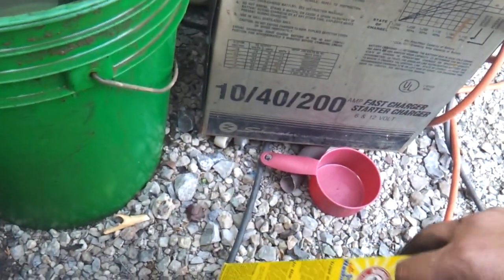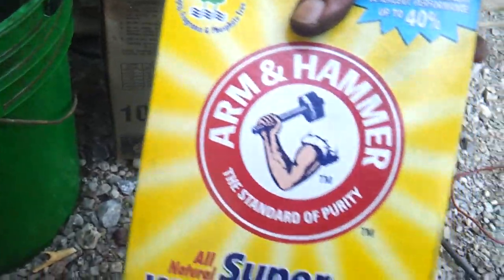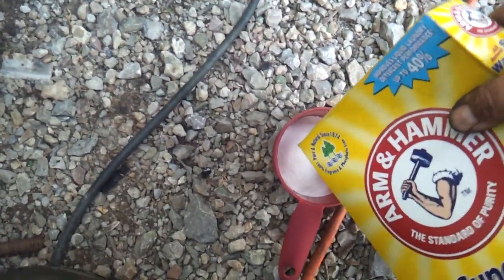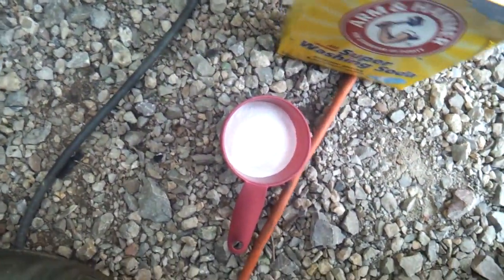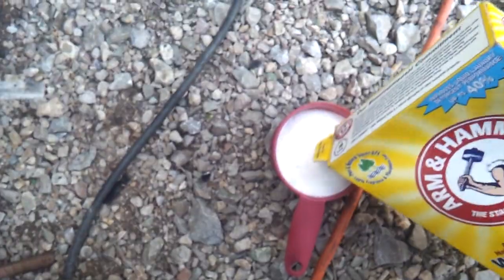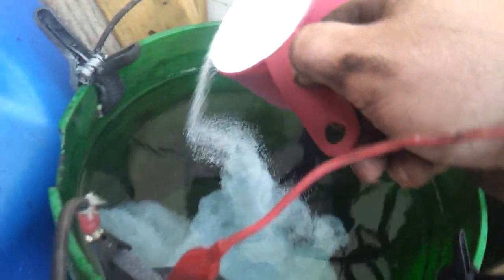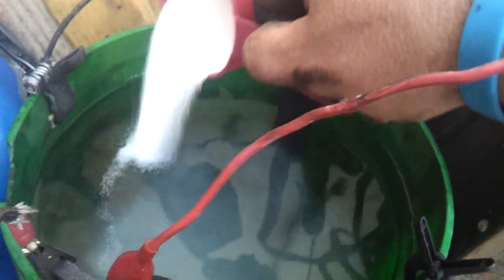A lot of guys on YouTube have been asking me where to get washing soda. I get mine at the local store — it's usually over in the laundry detergent section, nothing special about it. What I do is use two cups, and I usually don't measure it, but I'm measuring this time so everybody knows — you really don't have to measure. Then I just take the cup and give it a whirl in there because you want that water to be really cloudy, and it will be.